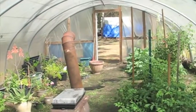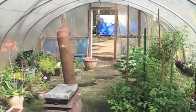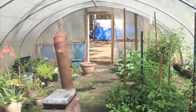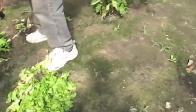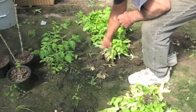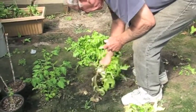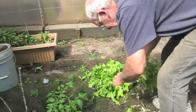He took down the stove pipe this morning — he's sure it's not going to have any more freezing weather, so he got that out of the way. Had the door open to let the heat out of here. It's been 95 to 100 degrees in here during the day. That's pretty hot.